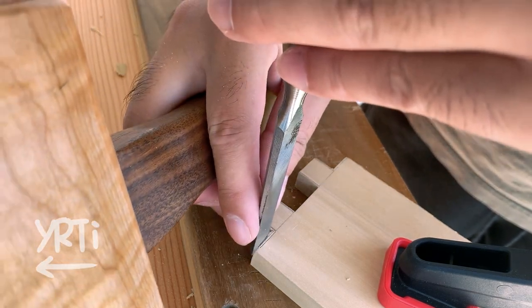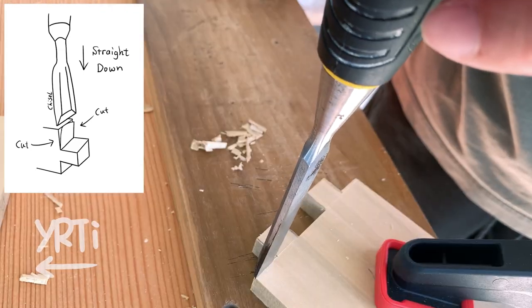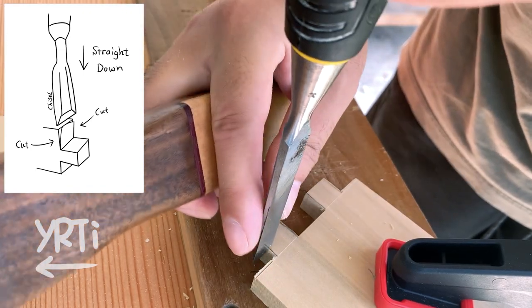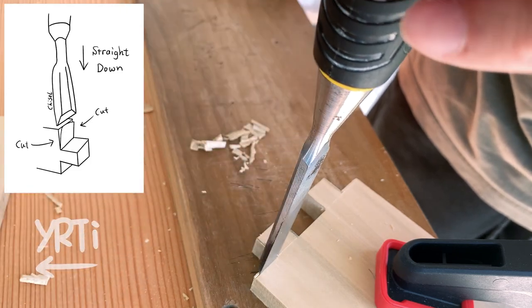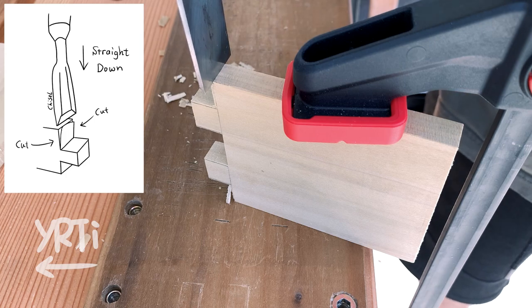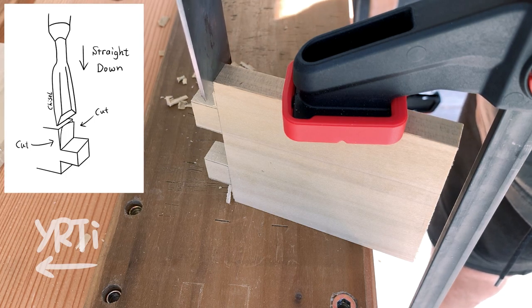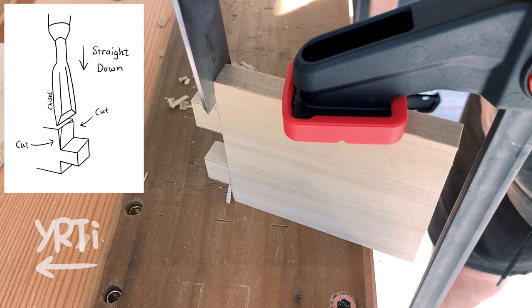After doing the same thing for the other piece, let's clean the shoulders. It's easy. First, you tap your chisel on the marking lines from both sides. And then cut it off from the edge. The shallow cuts you made will surprisingly guide your chisel straight down.